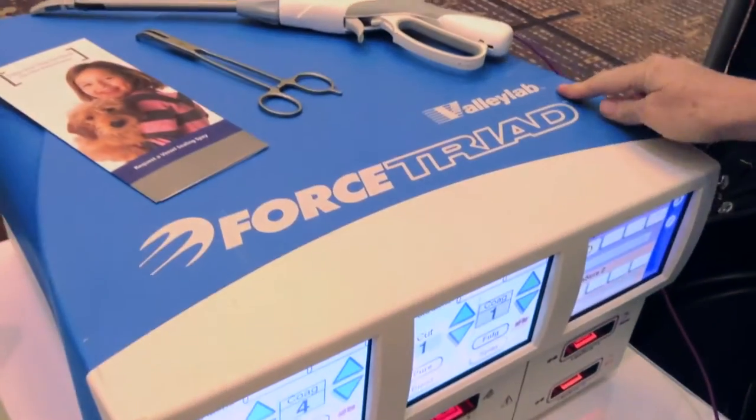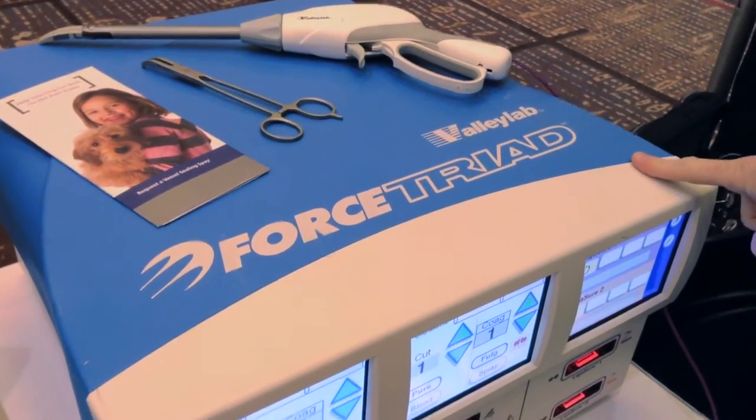We're at MWI's sales meeting talking to Kim from Covidian about the Force Triad. Welcome to Covidian and our product line. We have energy-based devices made exclusively with Covidian and Valley Lab. Here we're featuring our Force Triad platform.